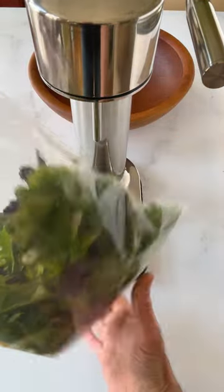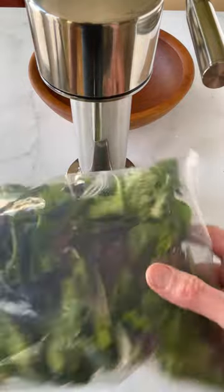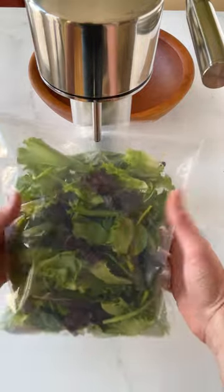In testing, we found that a bag of greens with carbon dioxide from the soda maker lasted almost twice as long before showing signs of significant wilting.